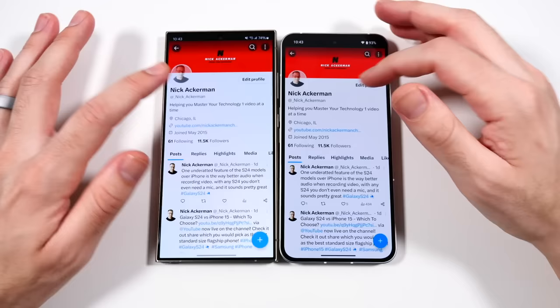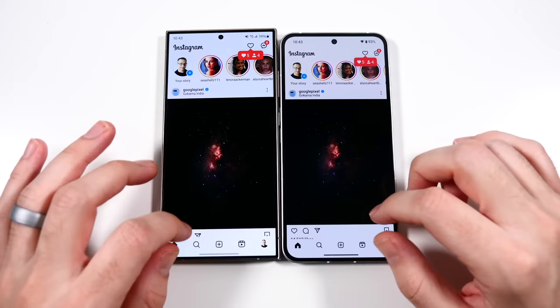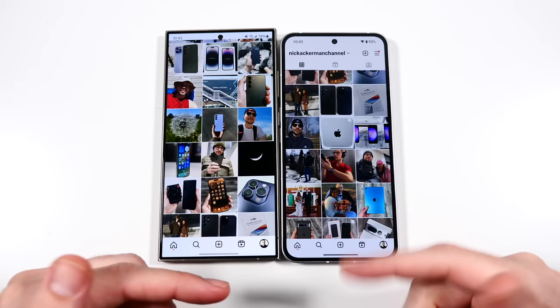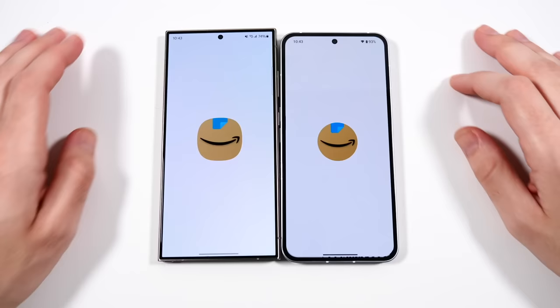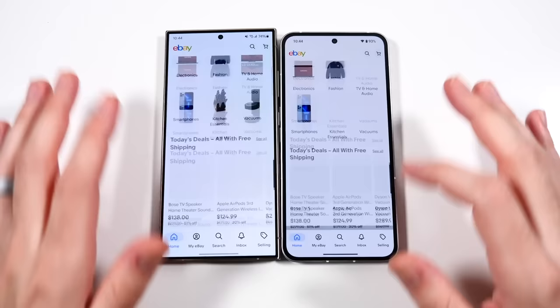Twitter is faster on the Nothing Phone. What excites me here - it's not that I'm trying to give Nothing all the credit, Samsung is still my favorite phone right now. Let's go into Instagram. What I'm excited about is that it's amazing for such a young smartphone brand. If they can optimize this well with a Snapdragon 8+ Gen 1, imagine where the Nothing Phone 3, 4, or 5 is going to be. Scrolling through Instagram we're getting nearly identical performance. Let's go into Amazon - that might have been the Samsung.